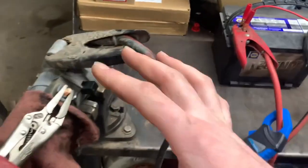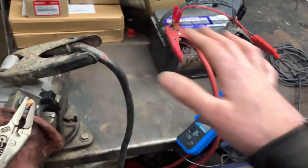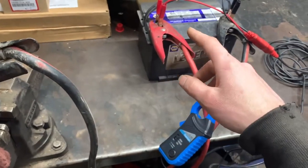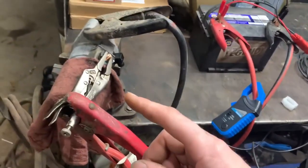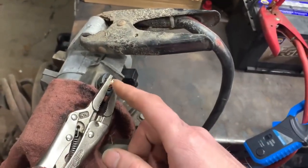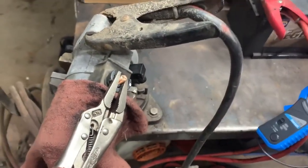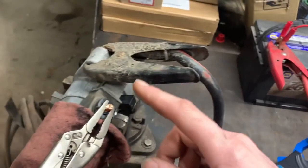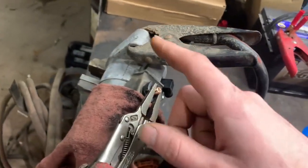As you can see, I've just rigged it up with the battery the same way it would be in a vehicle. You would have battery positive, a fuse of course, going right to the starter terminal, and then battery ground going to the starter body.